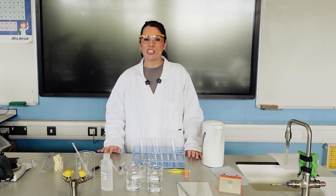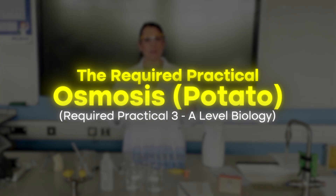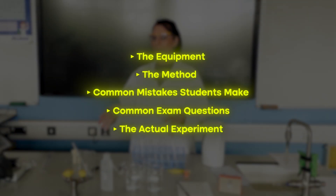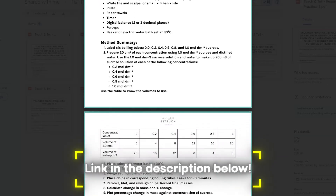In this video I'm going to be going through the required practical 3 for AQA A-level biology, which is the osmosis practical, and I'm going to be using potato as my plant tissue. We're going to be going through the equipment, the method, common mistakes students make, common exam questions, the actual experiment itself, and how to interpret the results.